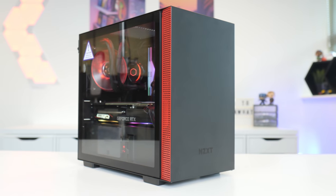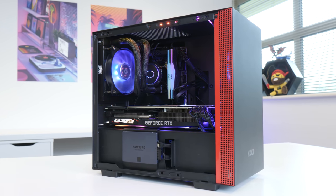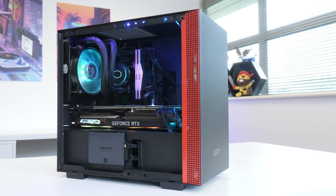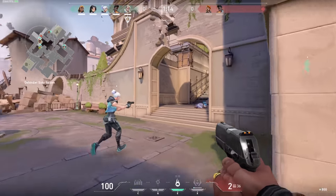What is up guys, welcome back to another Geekawatt video. In today's video I'm going to be showing you how to build a $1500 gaming PC build, step by step, for 2020. I'm going to run through all the parts I selected and why, before putting this system together, and then booting it up to see exactly how it performs in some of the latest and most popular titles. Let's get into the build, after a quick word from today's video sponsor.